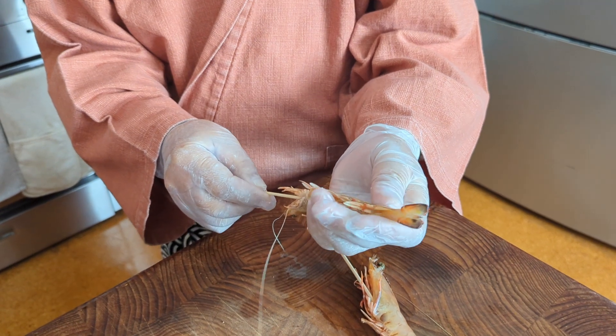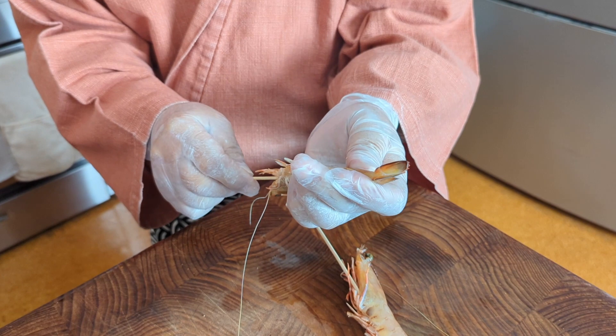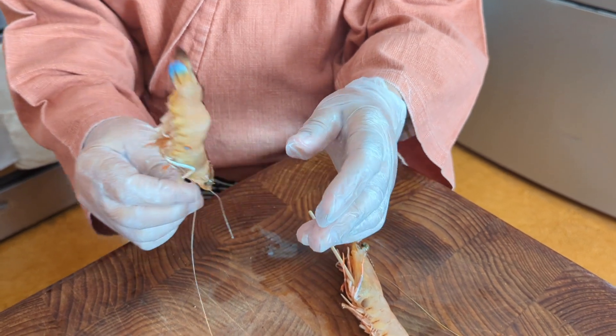Very simple. This is a bamboo skewer from the head side — just make it straight up to the tail. We start with the prawn upside down and run the skewer from head through to tail. Make sure it's straight.